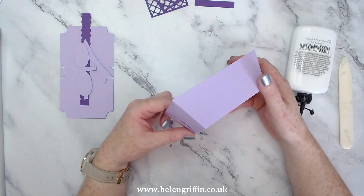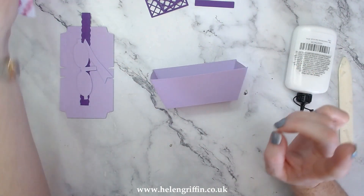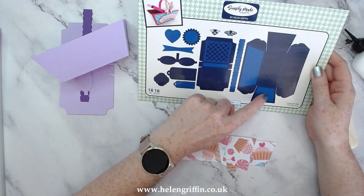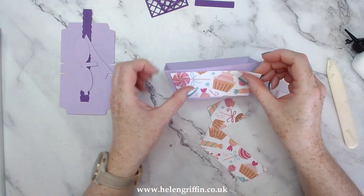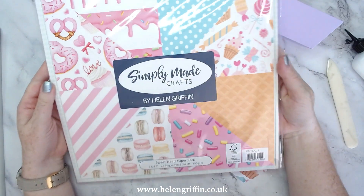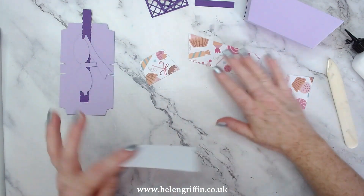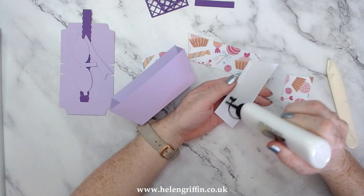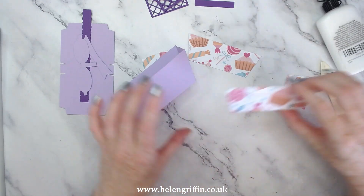There is our loaf tin. You can stop right there or you can carry on decorating. I made sure these mats were included in this die set because in the original large loaf tin I don't think we had the mats, but I made sure we're having the mats for these. So I've used the lovely 12 by 12 papers here - Sweet Treats paper pack - again that's listed down below. You'll find the full materials and tools list in the description box. So let's get these mats popped on and then we can deal with the lid.